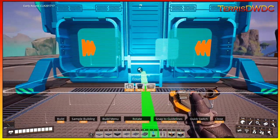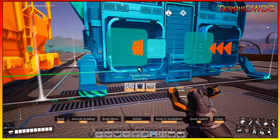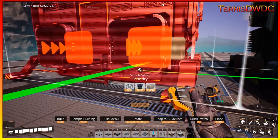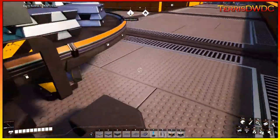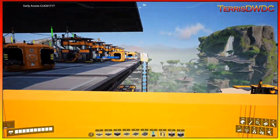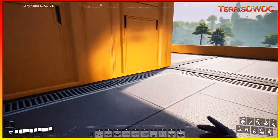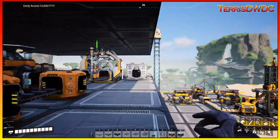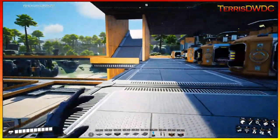We're going to put down our three foundries here and line them up to each other. I don't have enough modular frames right now, so let me cut through to grab some more from the floor below — I think it's the next floor down. Let me grab some more of these — that should be plenty.